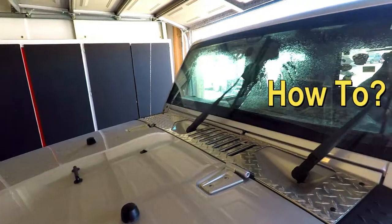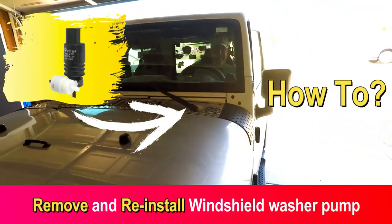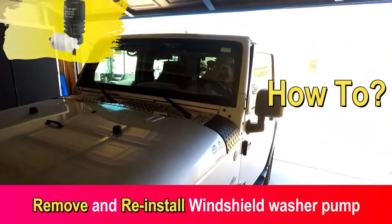Hey guys, it's Eric with Eric Squad's AZ coming at you today. We're going to do a little bit different video — we're actually going to be doing a video of how to remove and reinstall a windshield washer pump on a 2009 Jeep Wrangler. So stick around.